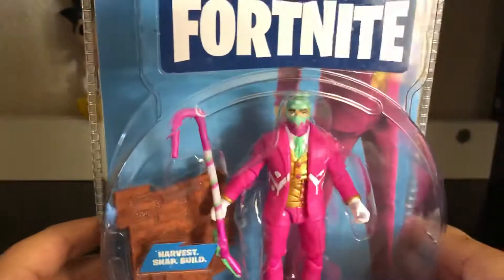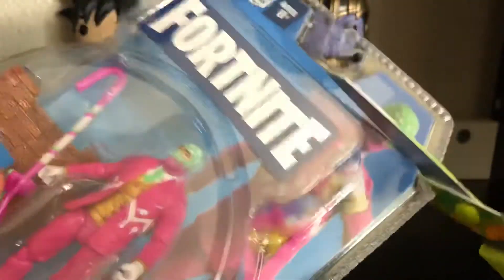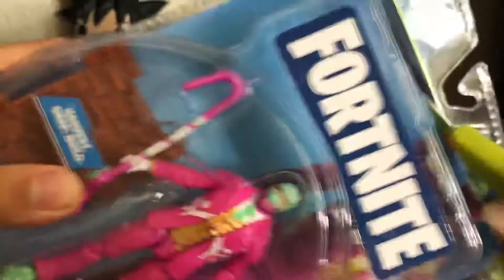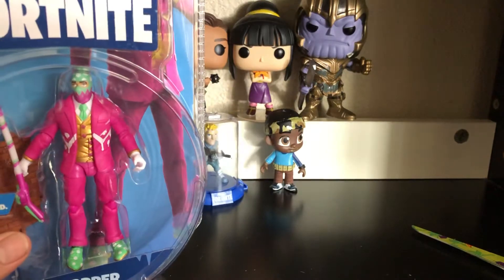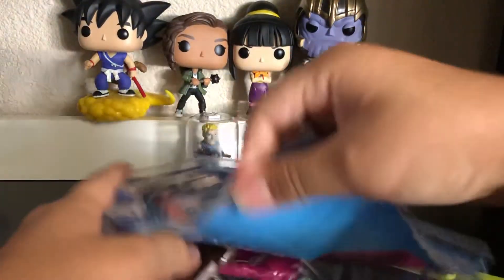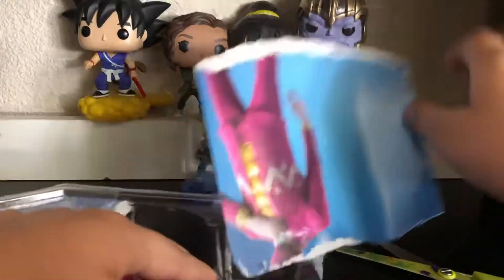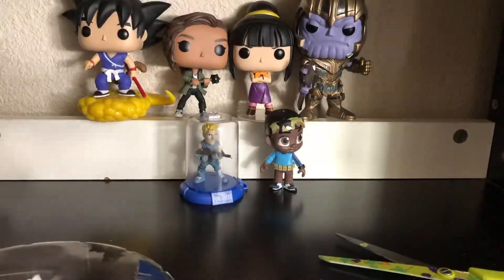Let's hop into it. Grab scissors real quick, got it open. There you go — get all this put it down. Here's Hopper.